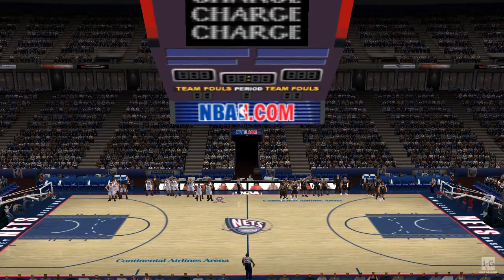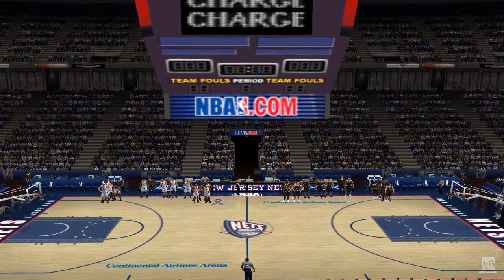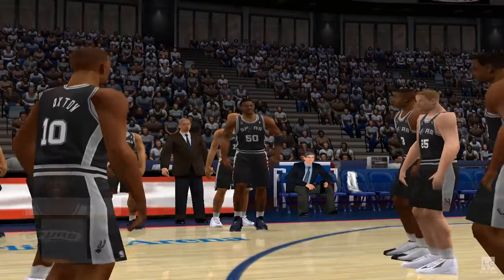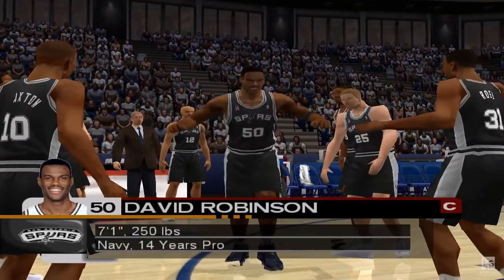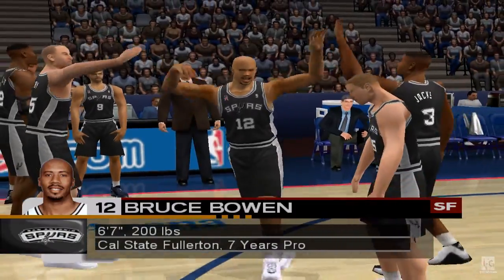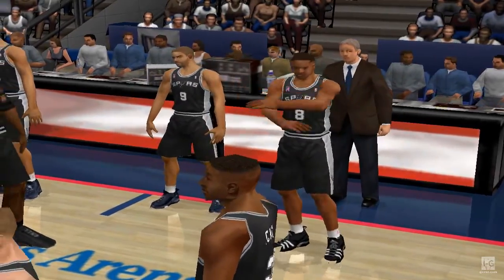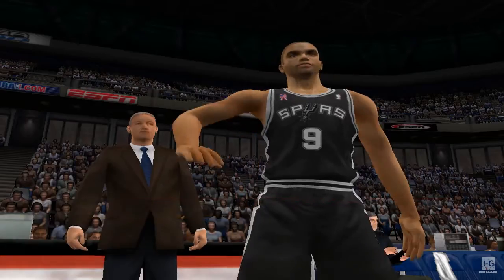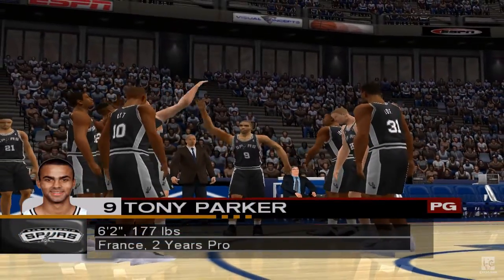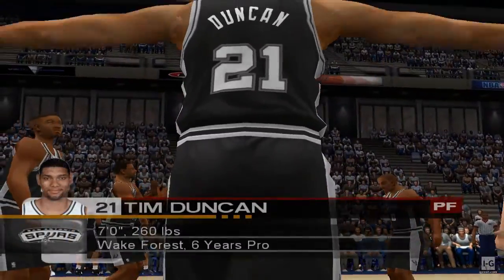Ladies and gentlemen, please direct your attention courtside for the player introductions for the San Antonio Spurs. At center, David Robinson. At forward, Bruce Bowen. At guard, Steve Smith. Also at guard, Tony Parker. Also at forward, Tim Duncan.